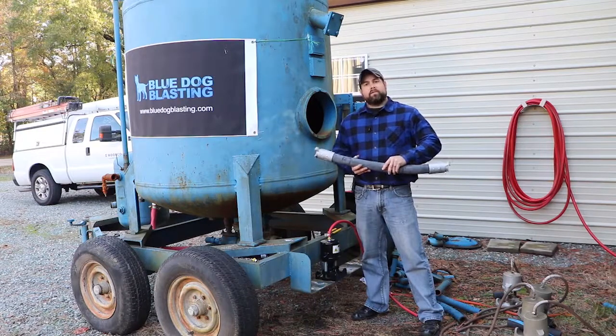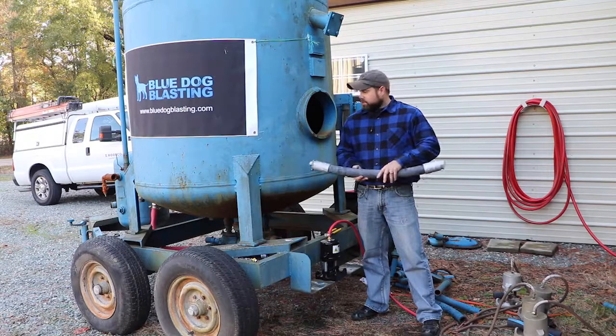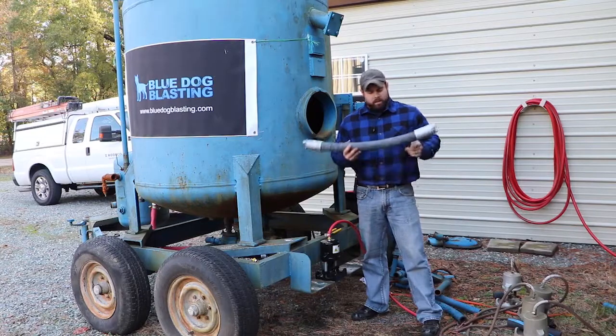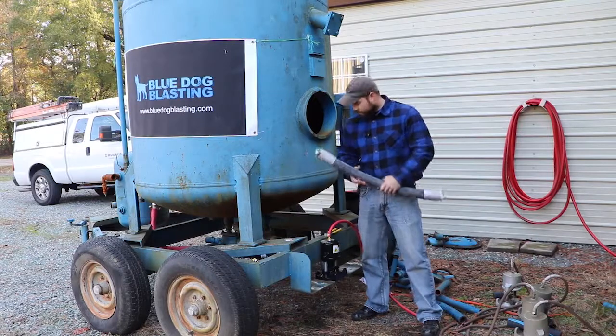We do have several sizes available on the website. If for some reason you've got a big project like this that you're doing at home, feel free to drop us a line and say, 'Hey Shawn, I'm gonna need one of these but X amount of inches' — we'll get it cut for you.